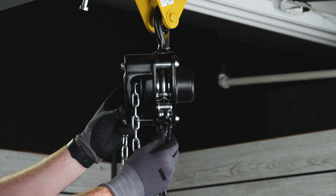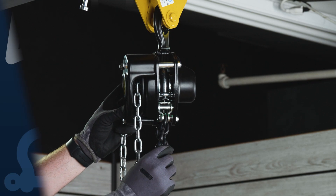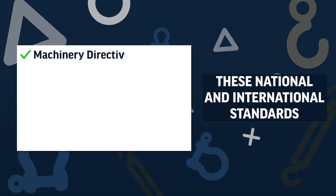Each lift is individually proof-tested at one and a half times the rated capacity. They meet and exceed the requirements of ASME B30.26 and all national and international standards.